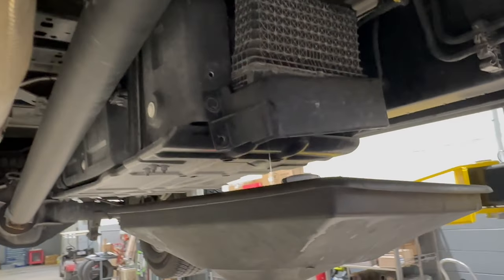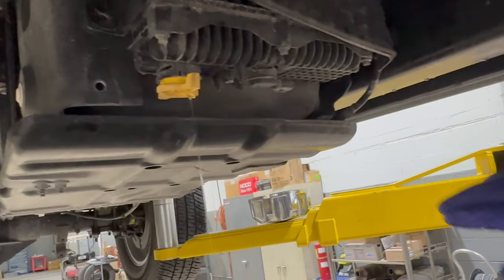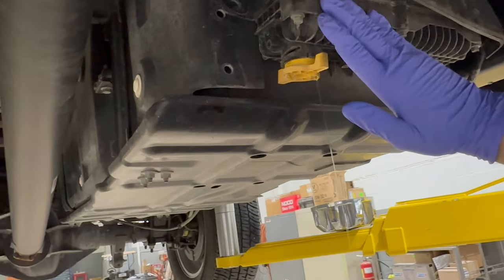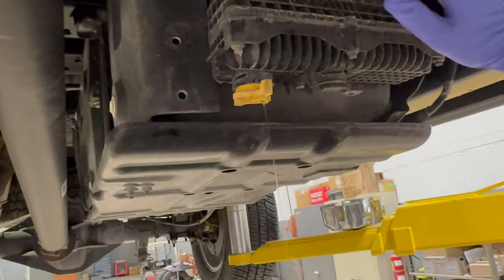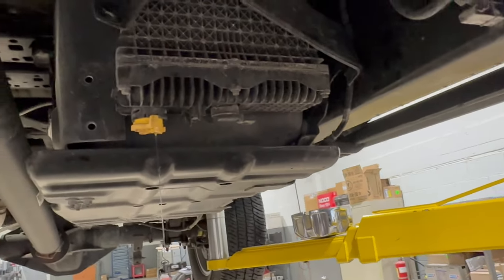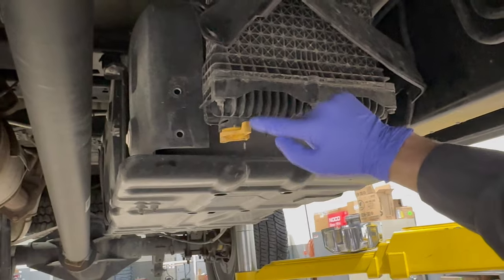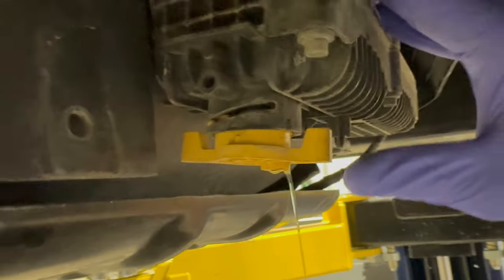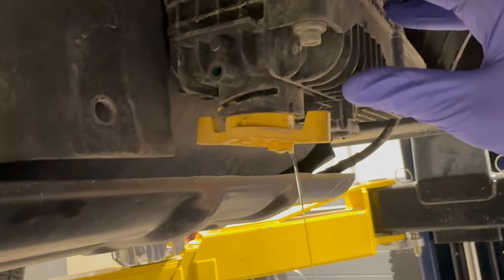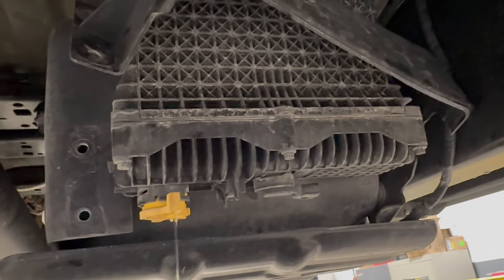We have already done a video showing how to replace the fuel filters on these trucks. If you remember, I removed this housing by just dropping it into one of my plastic totes - that's kind of the easiest way I've done it. I don't have a lot of time when I'm doing maintenance and customers are waiting. A lot of guys reach out to the channel and the community saying they've drained five or six gallons from the water drain valve and it keeps coming and coming and won't stop.